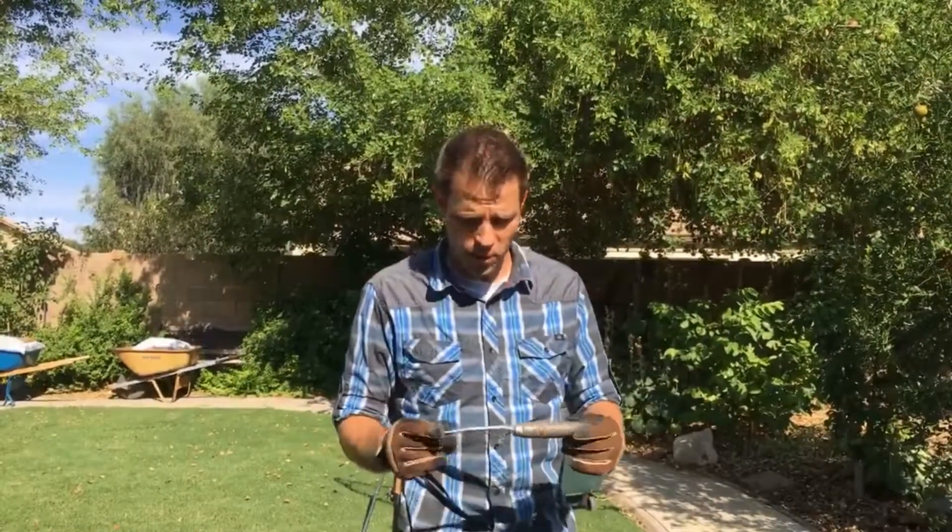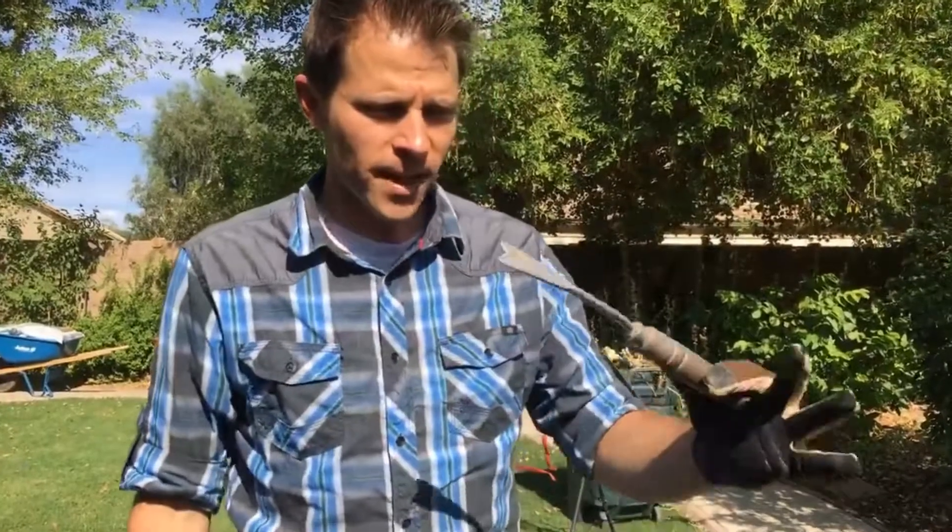We'll show you a couple of the tools that we like to use. If you're down on your hands and knees, this is the one that most everybody likes. This particular tool has got a little fork at the top, and it's really a one-use tool — this thing is made for weeding. That's about it.